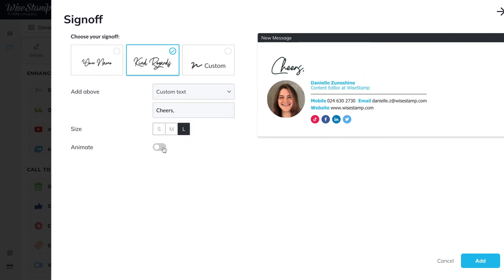This option animates your signature, which I really like, but it is only currently available to paid subscribers.